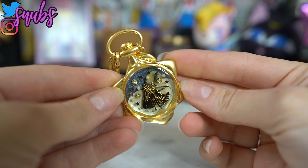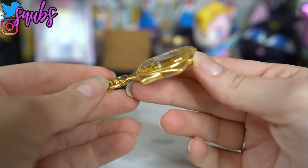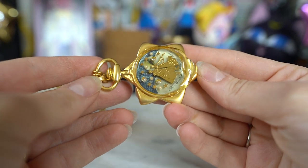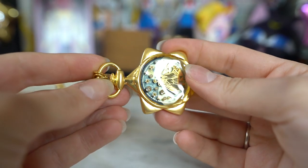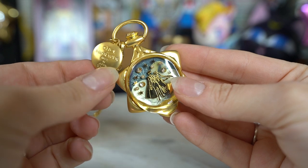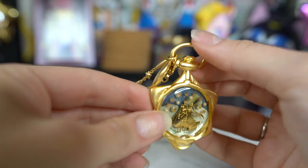So I missed out on this Q-Pot necklace when it first came out. This was from a previous Q-Pot collaboration. Now this necklace goes for quite a bit of cash, so I wanted to grab it while I saw a good price. I'm so glad I did because it is beautiful. This is based off of Mamoru's pocket watch that he hands over to Sailor Moon. On the front we have this really pretty outline of Princess Serenity and Prince Endymion, and we also have some Swarovski crystals.